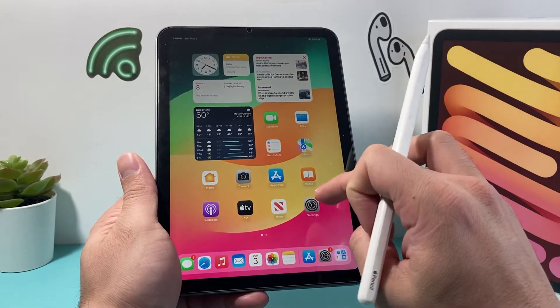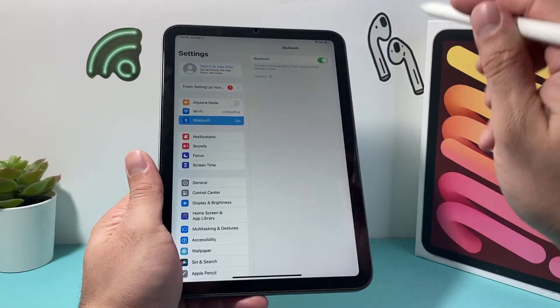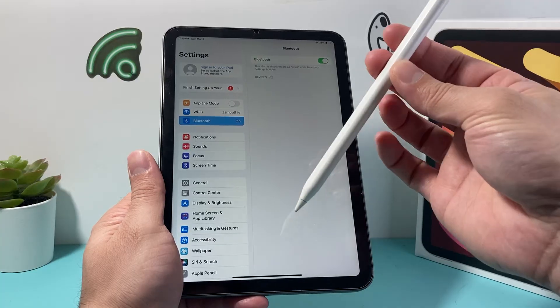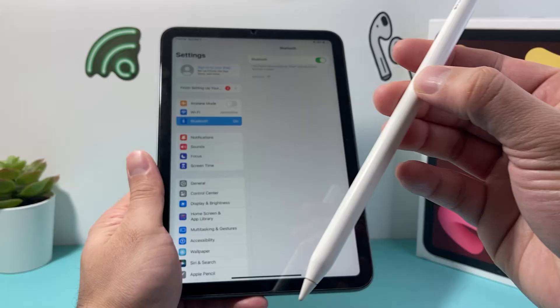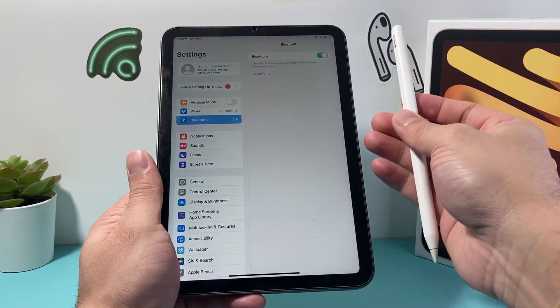After you've verified compatibility, simply open up Settings on your iPad and then go to Bluetooth. Once we're in Bluetooth, it's time to connect our Apple Pencil. You'll see there's a flat side on the Apple Pencil with the Apple Pencil writing on it — that side has a magnetic strip that will connect to the right-hand side of our iPad.